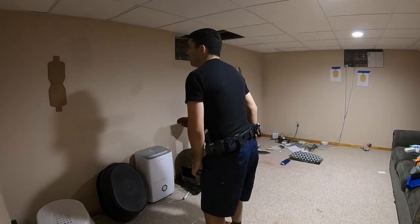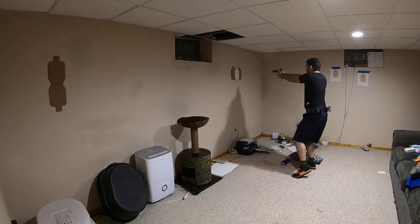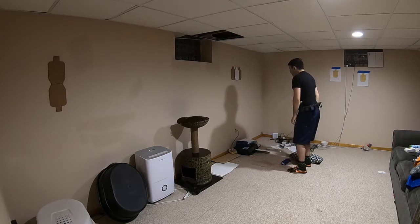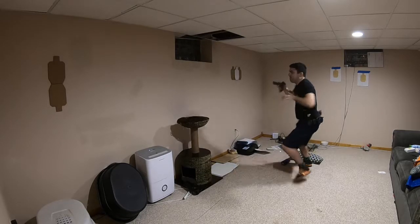So while the draw portion of this drill confirms that drill number one was a success, my focus on this drill is making sure that my gun is up and the red dot is on target as I enter the new position, so I can break that first shot faster. As a side note, you see I'm doing this going back and forth between the two positions. That lets me make sure that I'm equally comfortable moving to both my strong and weak sides.